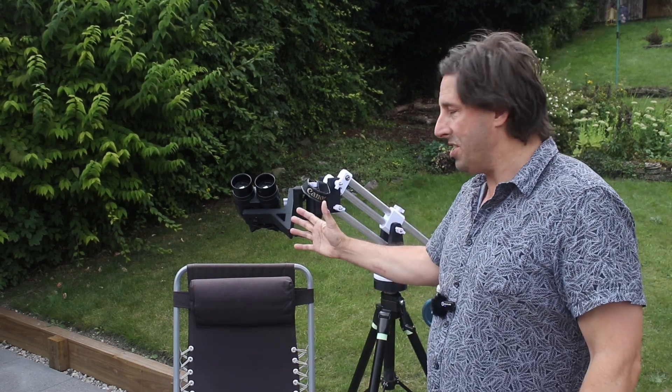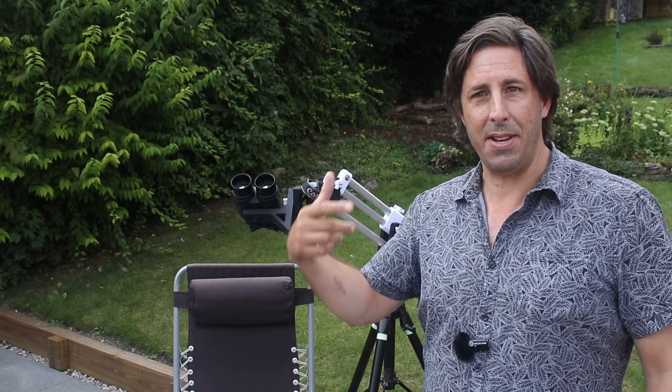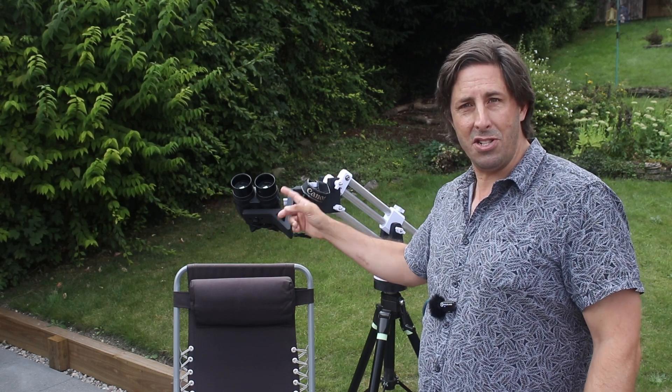So you might think that having a telescope, a camera, and an observatory is pretty essential. Well, you are right, but there's so much you can see with a pair of binoculars. When I started out in astronomy I couldn't afford a telescope, I couldn't afford a camera, and all I had was a pair of binoculars.